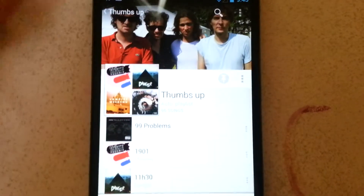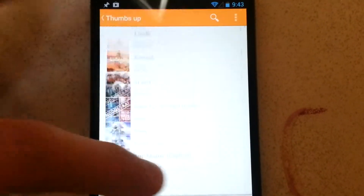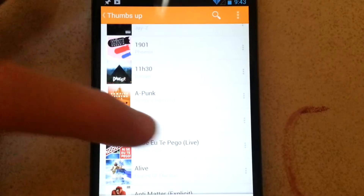Press the pin — now all the music that you thumbs up is going to be saved onto your phone, so you don't have to add whole albums. You can just add specific songs you like to this playlist by pressing thumbs up.